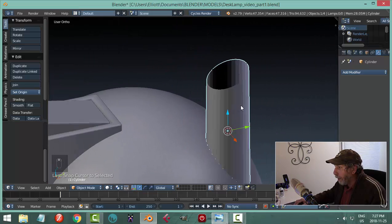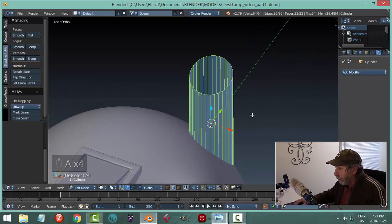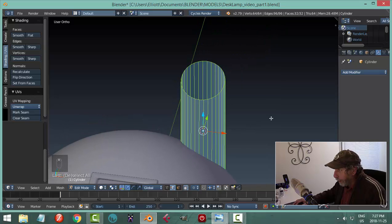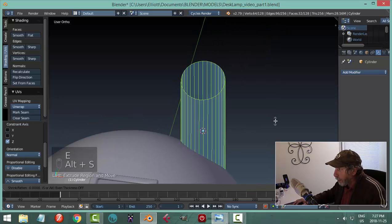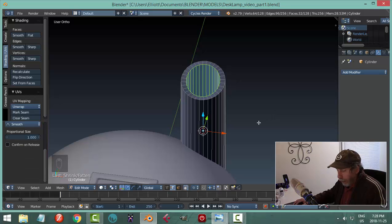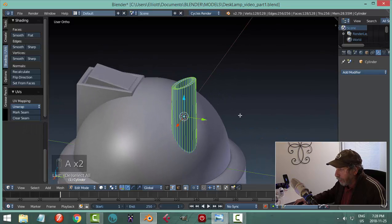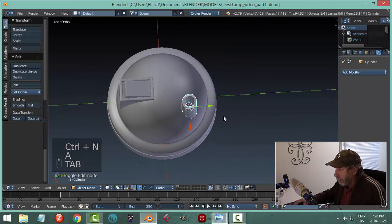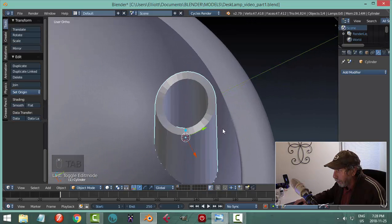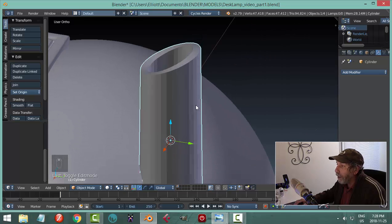To give it some thickness — select it all, hit E to extrude, then Alt-S and push upwards. You'll notice some darkening — that means my polys are flipped — so select all and Ctrl-N to flip the polys.